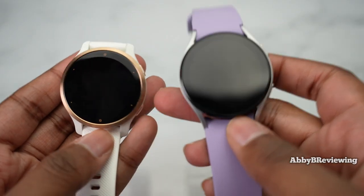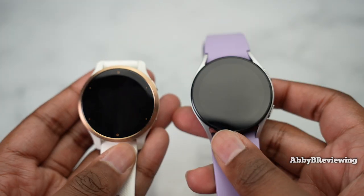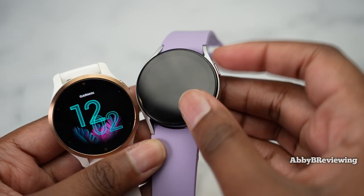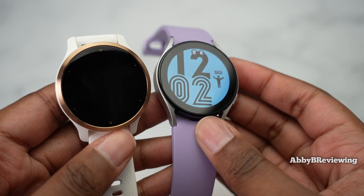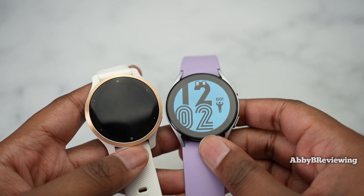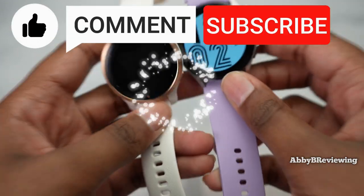Which watch do you think is better for the price and features? Go ahead and comment below — I'd love to hear your thoughts. That's all I have for today, and if there's anything I missed that you want to know, drop a comment below. Thanks for watching, and make sure to like, comment, and subscribe.